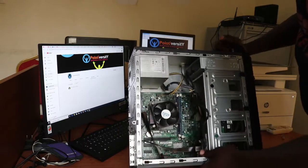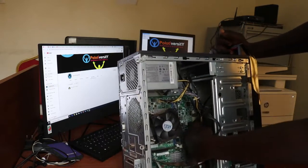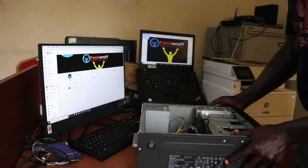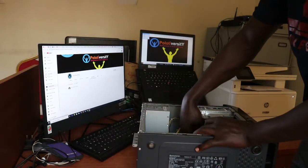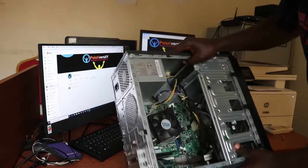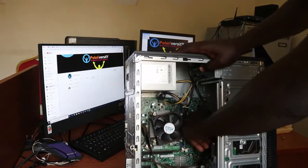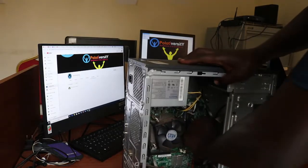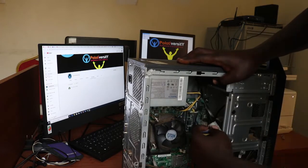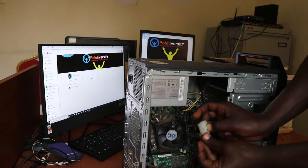There is a main cable that connects to the motherboard — you can see it here, it's the biggest one. It's always a 20 to 24 pin depending on the machine, but this one is 14 pin, a smaller version. It's slightly harder to remove — you might need some energy. It always has a lock here; just press the lock then pull it out.